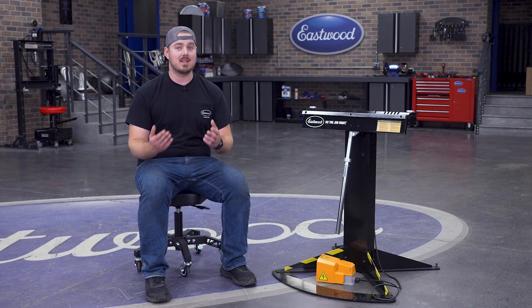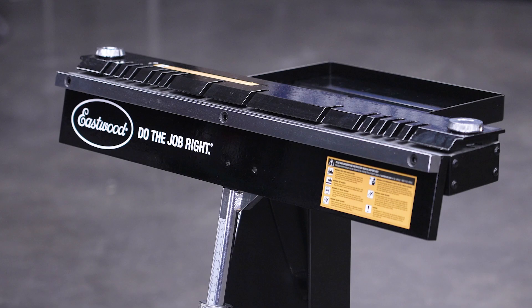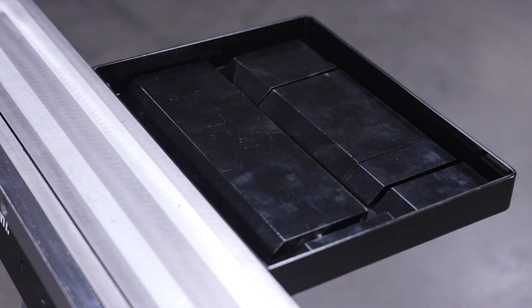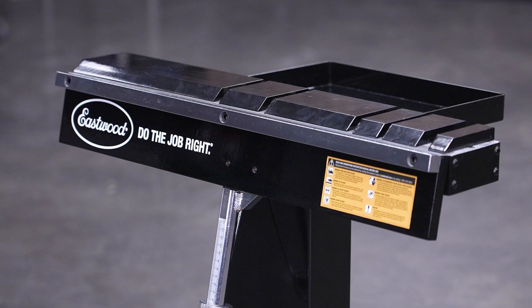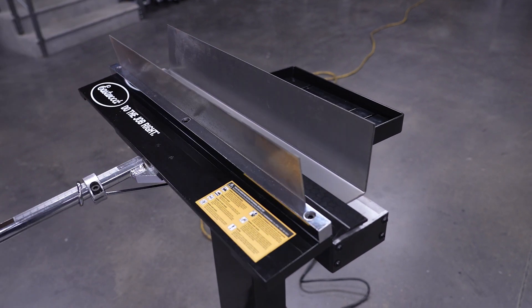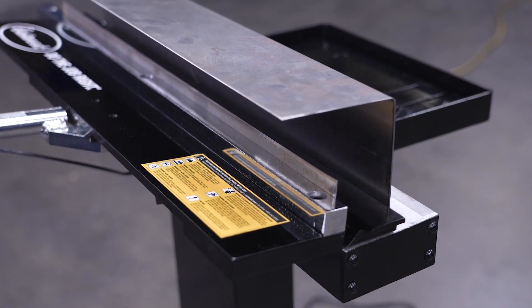One of the best things about this brake is that you can switch from one kind and style of bend to another in seconds, thanks to the multiple included clamping bars: the 24-inch by 4-inch clamping bar, the 24-inch by 4-inch slotted clamping bar, individual slotted fingers ranging from 1 to 11 inches wide — with a tray in the back to store those when not in use — and a 24-inch by 2-inch clamping bar, which allows you to make tight bends and craft things like channels, bed ties, body supports, or even closed boxes. Projects a standard brake could never do.